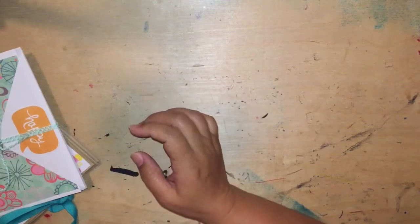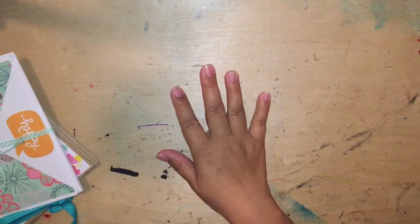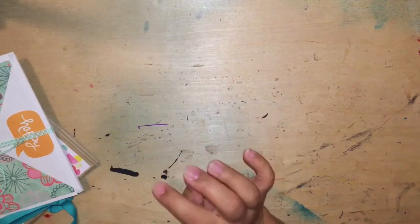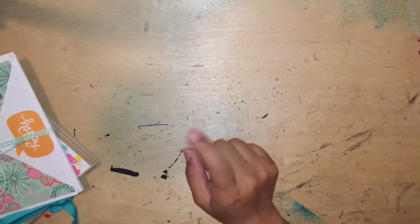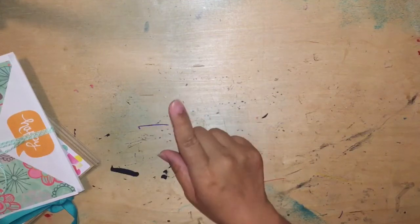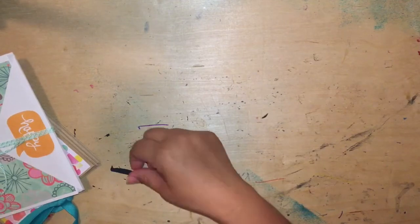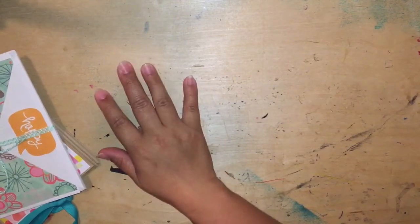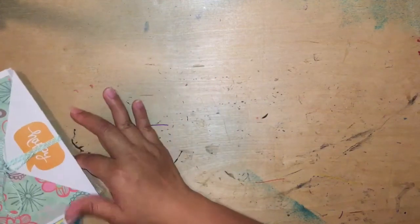Hi guys, welcome back to another video. Today I just wanted to share a couple of projects that I created. I actually made a flip book before and the paper bag mini album before. I recently made videos for both of those so I'm not going to do a super thorough description of these projects. I just wanted to share that I'm addicted. So along with that I have a really small Close to My Heart haul that I was going to share with you guys as well.